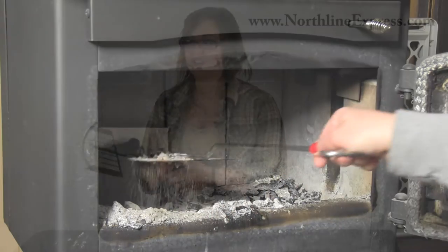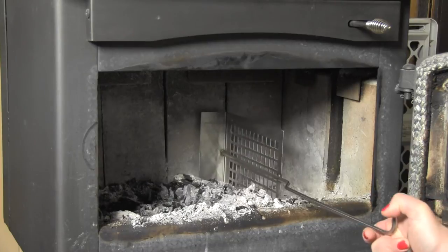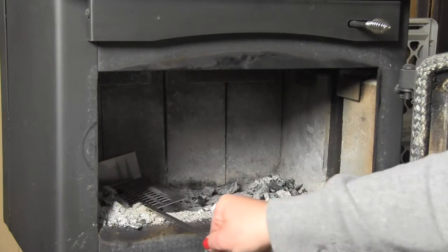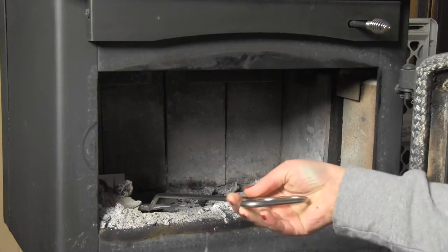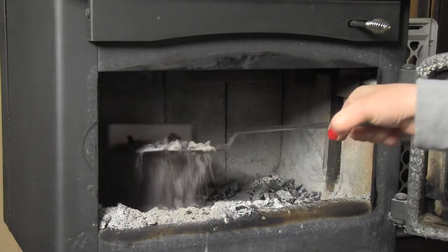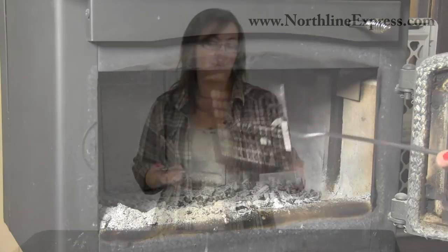It's very simple to use. First, set all your ashes to one side using the side of the ember extractor to push everything over. Then start sifting through that pile so all the fine ash falls through, and dump your hot coals off to the opposite side of your firebox. Continue that process until you've gone through your entire pile and retained as many hot coals as you'd like to keep.